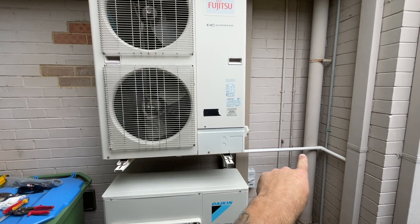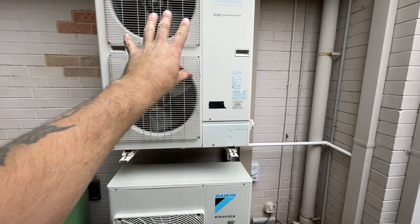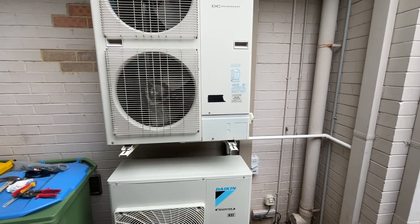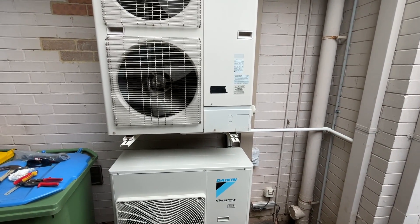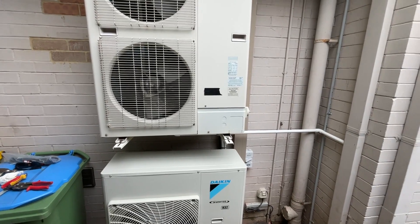I've upsized the drain so this unit isn't going to overflow anymore. Before, it just had 20mm electrical conduit — now it has proper 20mm drain pipe.